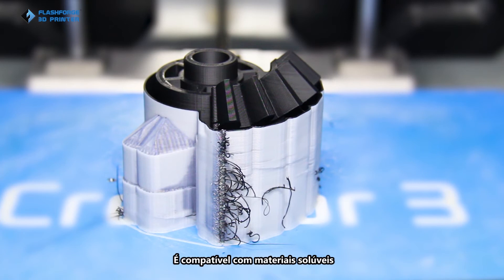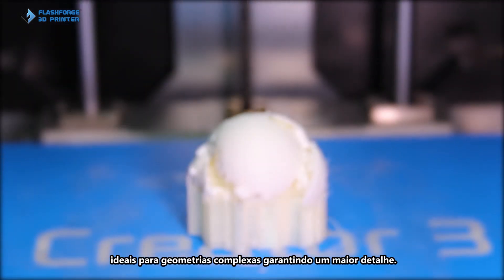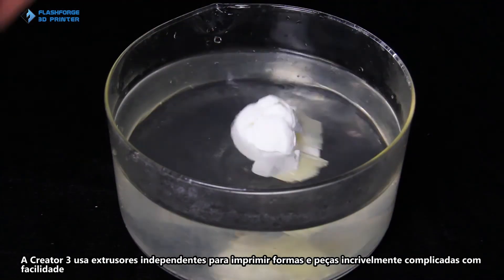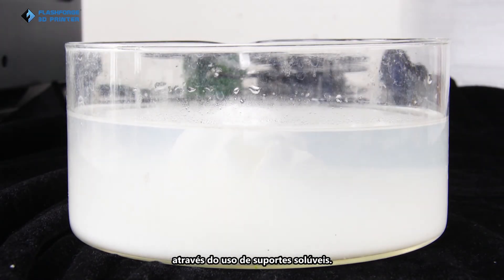Creator 3 supports soluble materials, which can be used for complex structure models to achieve great details. It uses independent extruders to print incredibly complicated shapes and parts with ease by using soluble supports.